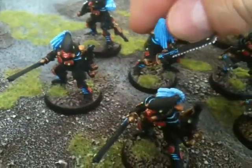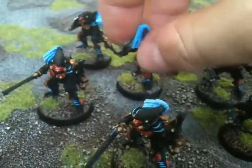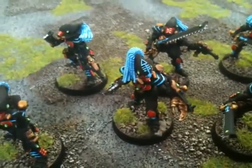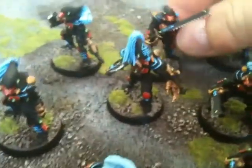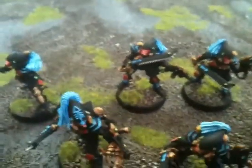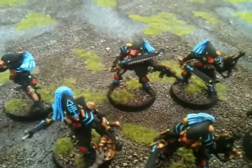Closer look at the Exarch here. Turn him around — you can see his helmet's a little bit cooler than the other guys. This is actually my favorite pose. I kind of like this pose here. He just looks like he's looking up at some Trigon and thinking, 'Alright, it's gotta be done. Gotta take him on.'